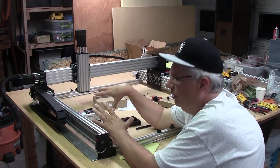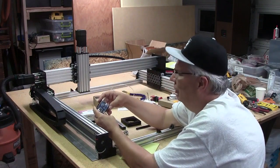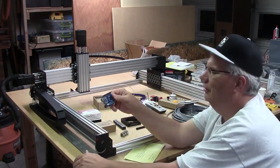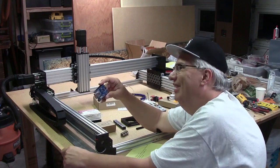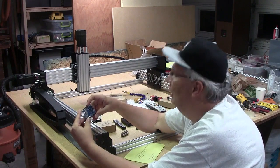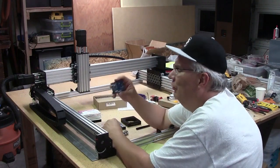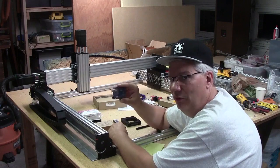A lot of people use this and it works fine. When you boot up your Workbee on the GRBL route, this board resets in maybe a millisecond, then gets through its bootloader in about two seconds. If I want to go to four axes — which I do — GRBL can't do that. I need something else.